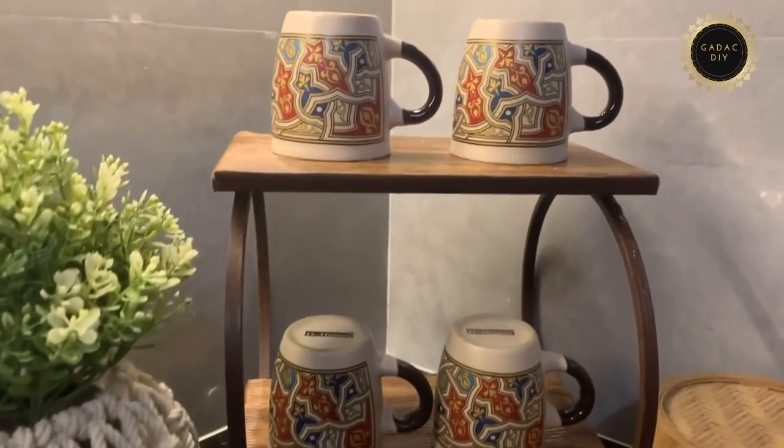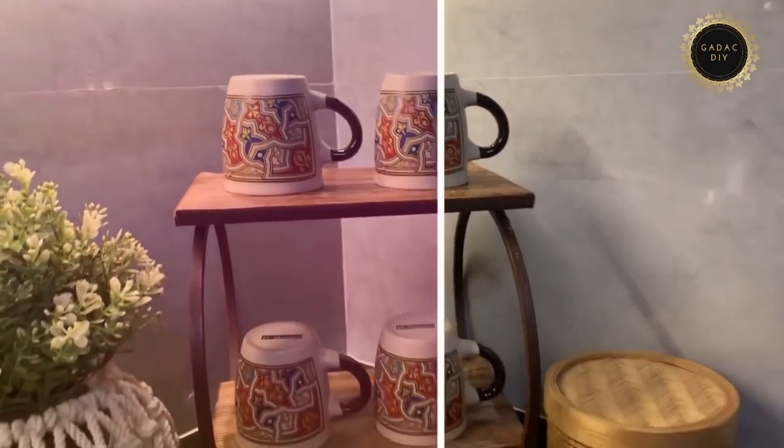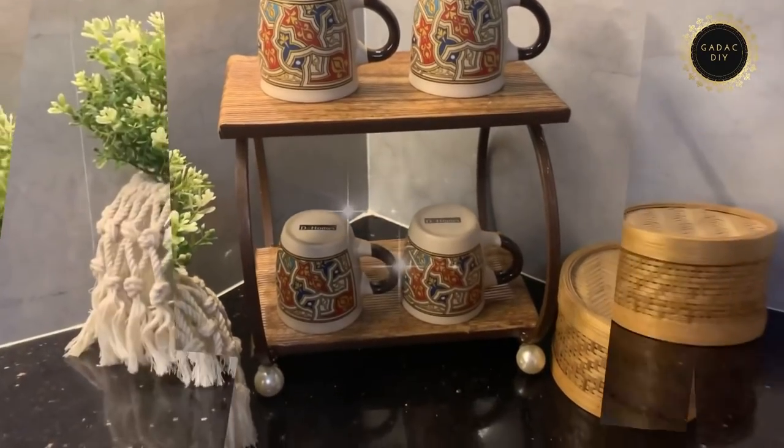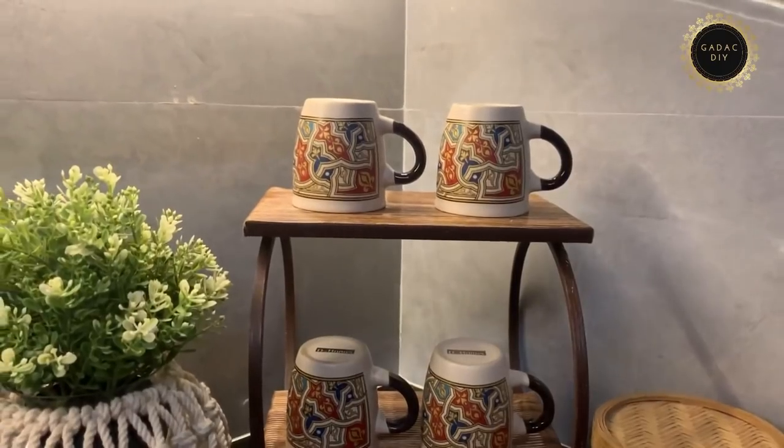It's done! Currently I'm using this as a cup holder in a corner of my kitchen. You can also use this as a tissue holder or a spice rack. Let me know if you like this idea.